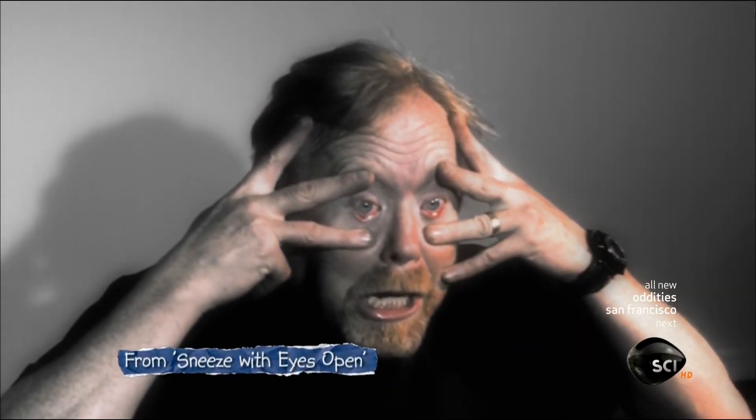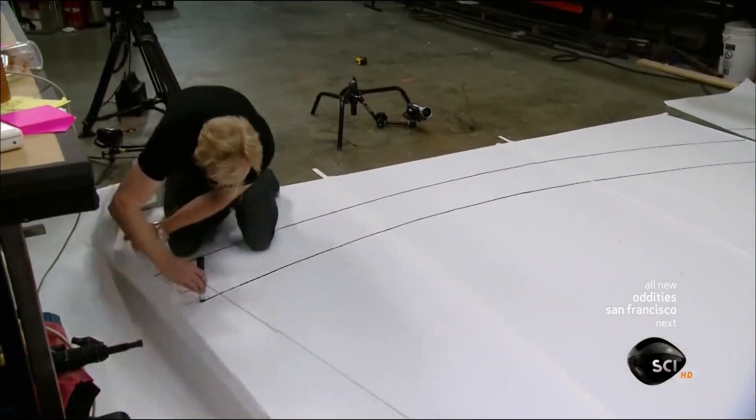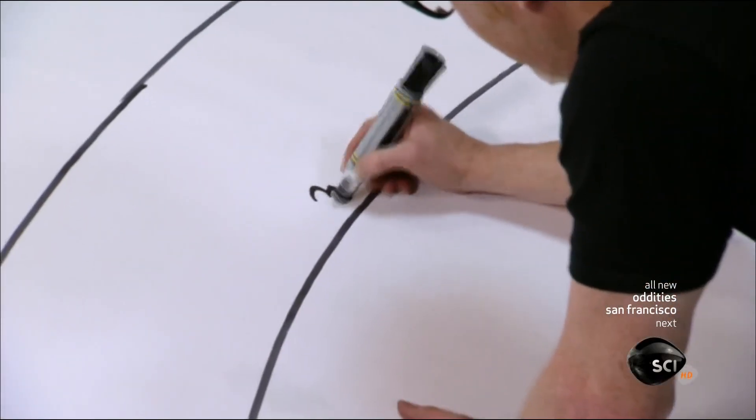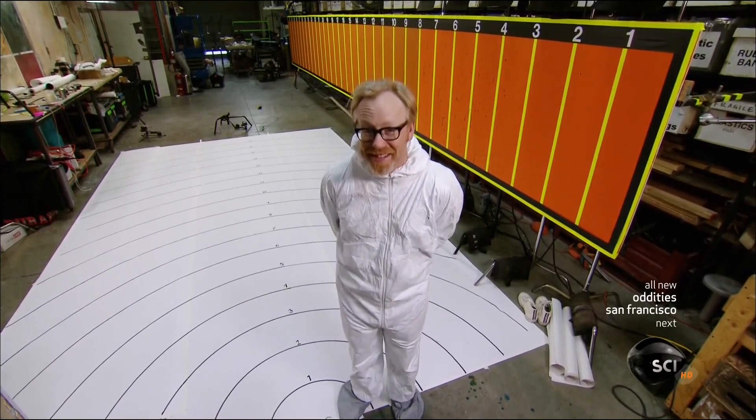The Mythbusters have sneezed for science before, which made for some rather unpleasant viewing. There's a little silvery booger there, right on this big old stash. So remember, you've been warned. Now we're going to be testing some techniques for stopping sneezes from spreading their wares, their germs, their bacteria, and that's what this rig is set up to test.